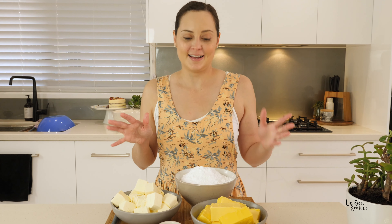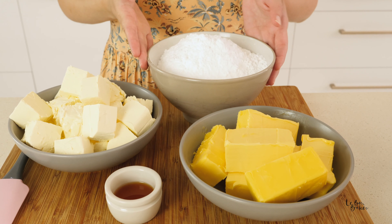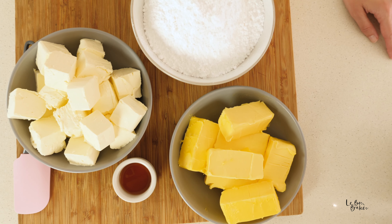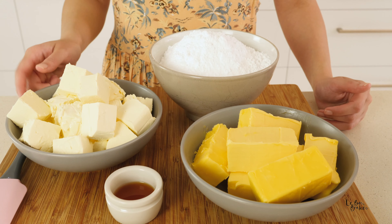There are only four ingredients that you're going to need for this beautiful icing. Let me show you what they are. We have some icing sugar, some butter, a little bit of vanilla, and then the main star of the show is our cream cheese.